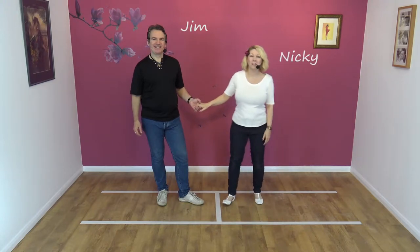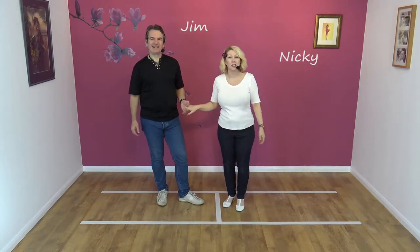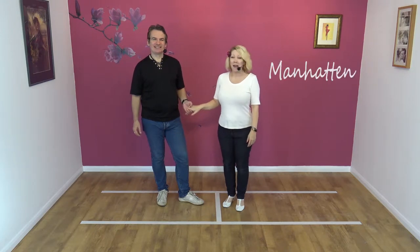Hi, welcome to Smooth Jive. We're Jim and Nicky and we're going to be teaching you Manhattan — the Manhattan, the travelling return into a Manhattan.